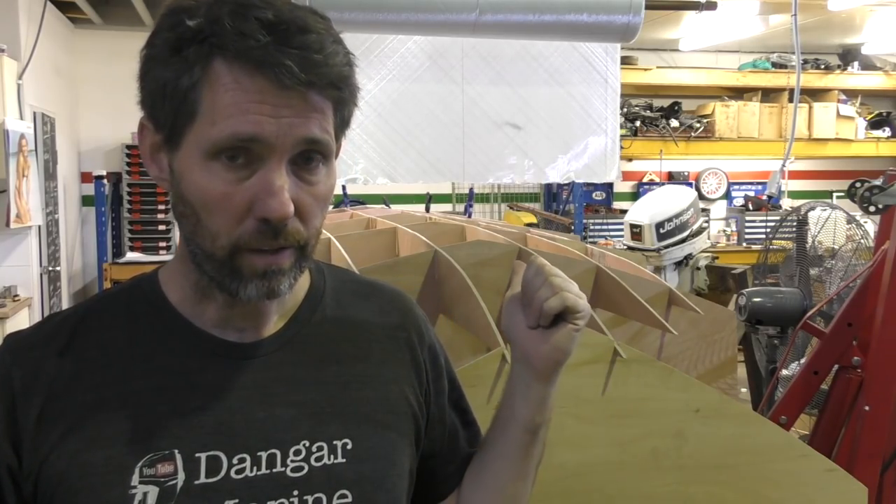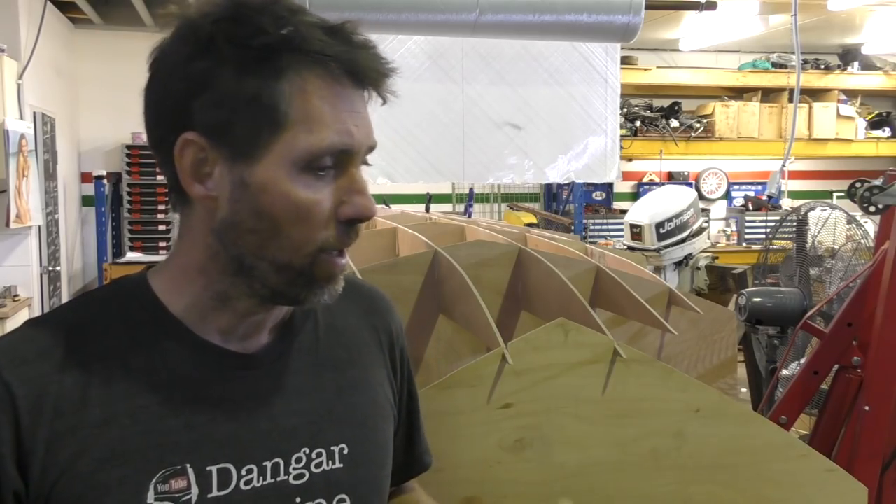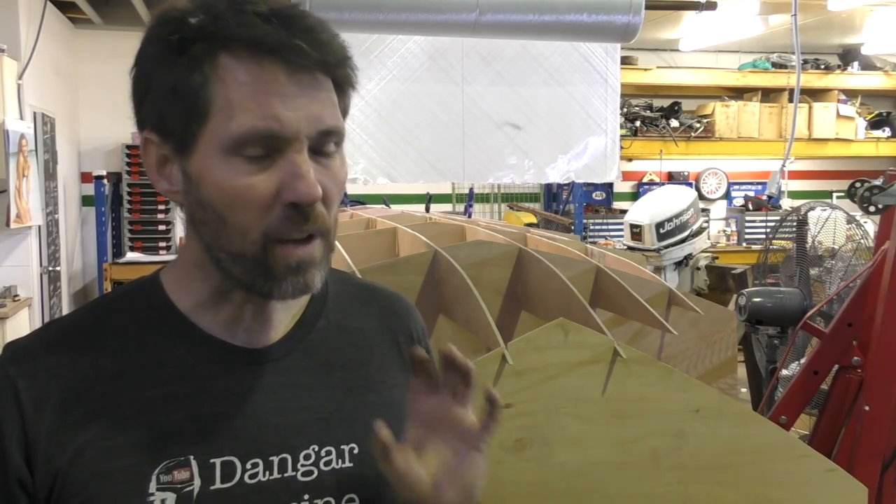I'm going to talk to Mark about the front here because that's what worries me the most. The other gaps I think are going to be fine. What I'll be asking really is what do you favour? Because when you're building this boat, at the end of the day, the outside hull shape is all that really matters — what happens inside just needs to be strong. So I'll have a chat to him about the best way to go and I'll let you know what the result is.